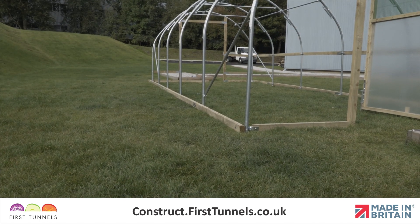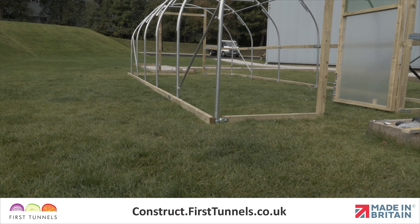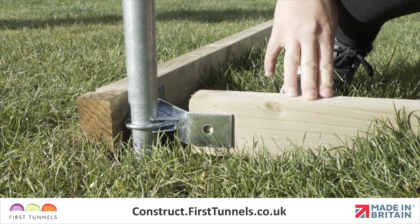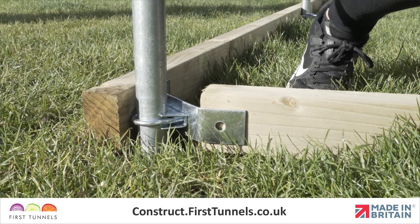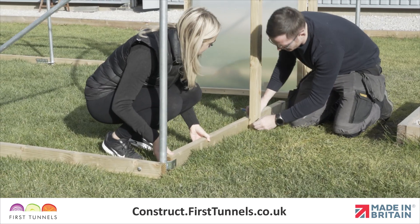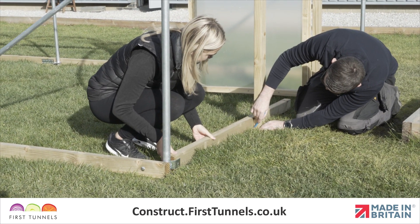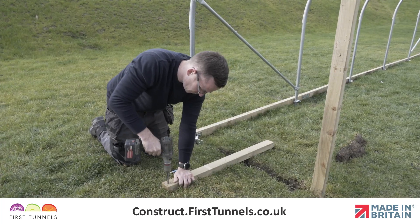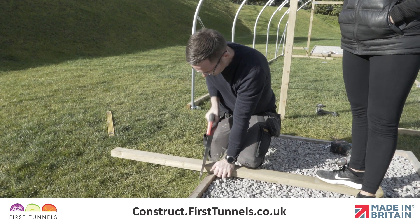We will now show you how to fit the base rail from the door post to the corner hoop. Using a length of timber 70cm long, butt one end up to the inside of the corner clamp wing. Make a mark through the hole, and another mark where you are required to cut the piece, in line with the door post. Drill a hole and cut the timber, and then reposition the base rail.